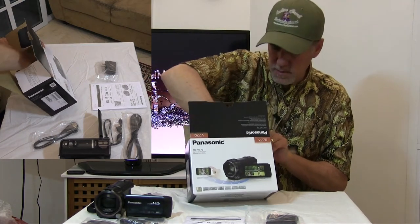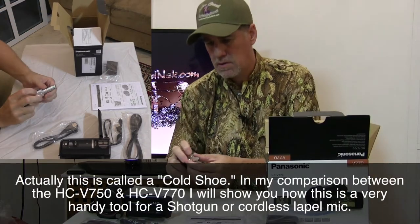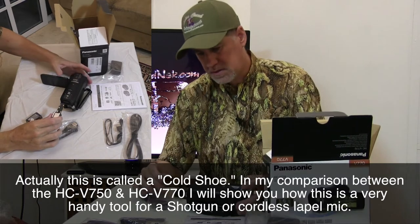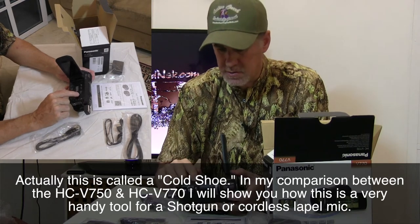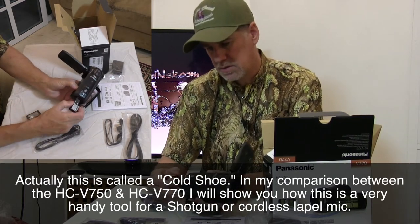And then the last couple of items is going to be our docking station. It goes on the back of this camera — it actually fits like this and locks in there. And right here is the shoe adapter release. So if you need to release that, you can use two hands to take that out.